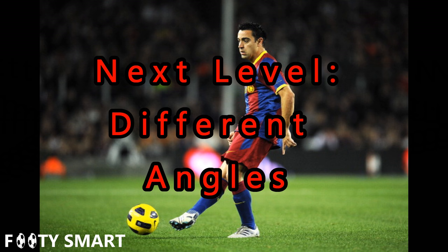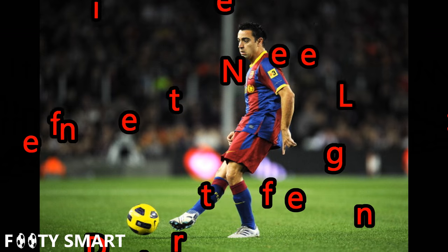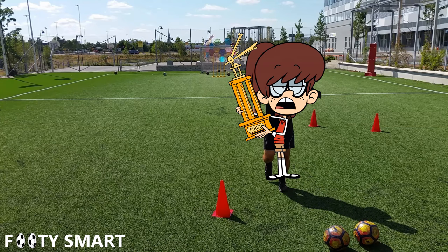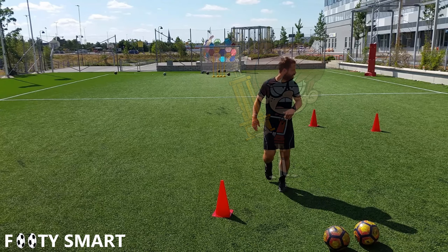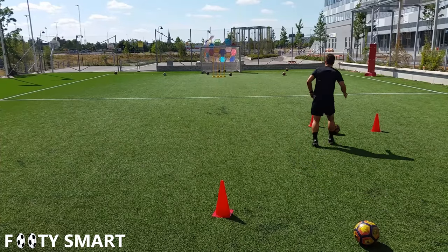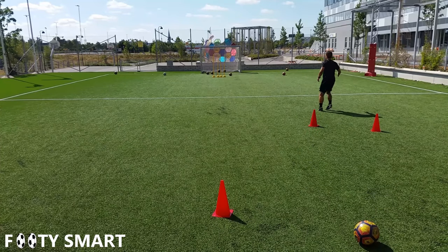Now that we've mastered hitting passes straight in front of us, let's work on different angles — just in case not every single pass in our whole life is directly in front of us. The setup is similar: a starting cone and a couple of cones that create the path, but the difference is the angle towards our target. Most of the principles are the same — you're still gonna dribble with your head up and still put the ball in front of you so you can see it with the bottom of your vision.